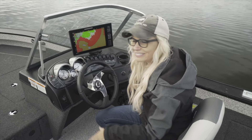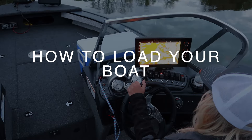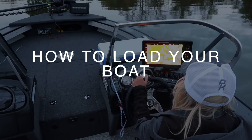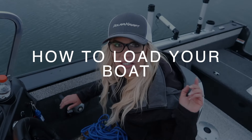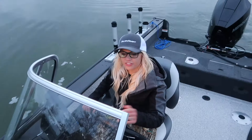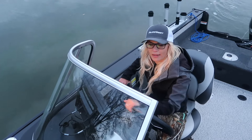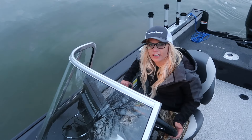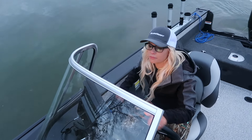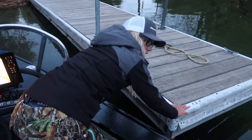We have some rope ready. I'm going to show you how we drift into the dock, then tie up, get the truck, load up, and we're set. This is the final part of Boating 101. When you're drifting into the dock, take it easy — don't be afraid to pop that motor in reverse once in a while to slow down your momentum. That's going to be the biggest goal here: slow down your momentum and keep it in control. Then just slide her on up.